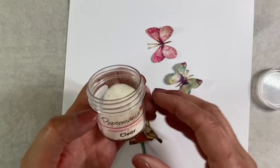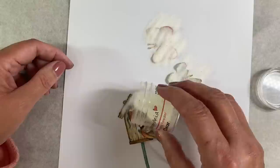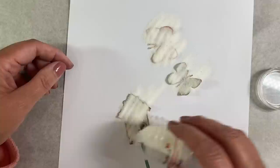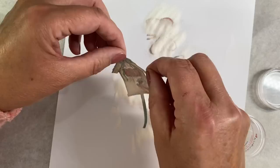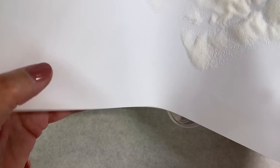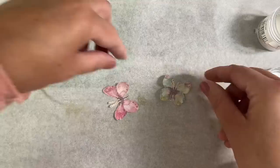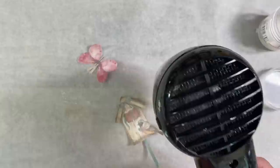By adding clear embossing powder we'll still be able to see the colors, it will give a bit of shine, and just make them more durable. I'm putting these onto a piece of copier paper and applying clear embossing powder. I need to make sure I've got enough for all three — let me tip the excess off and pour it straight back into the jar. Then I'm just going to heat set these little embellishments — just look at that magic happen when the powder melts!